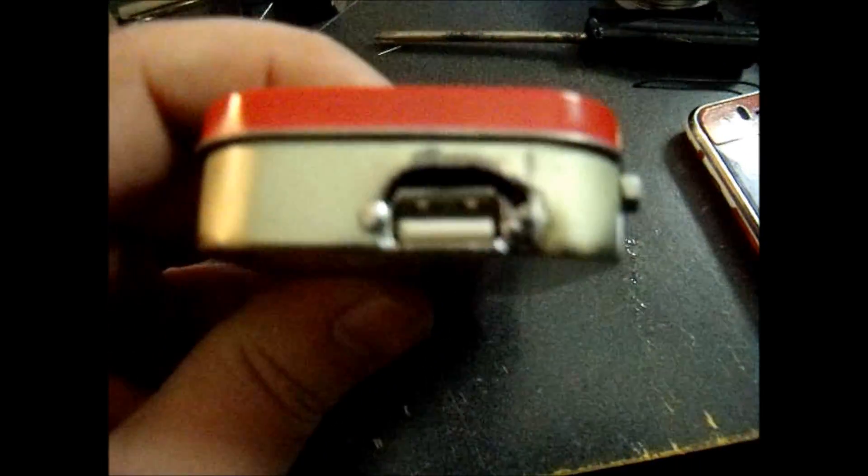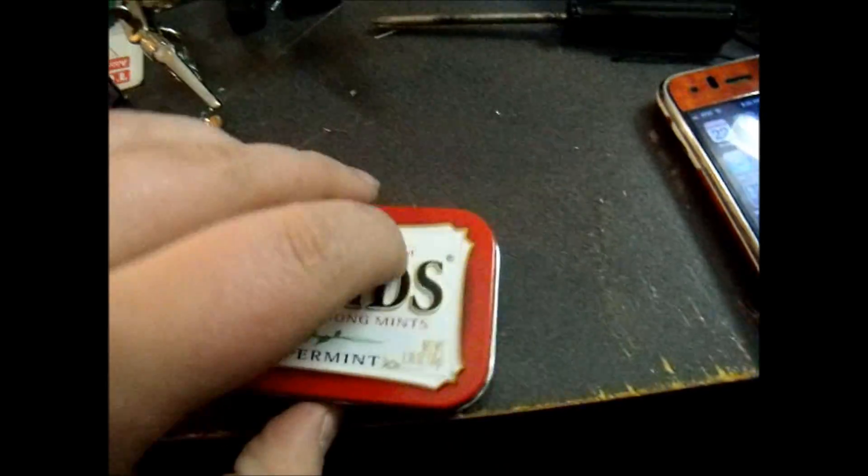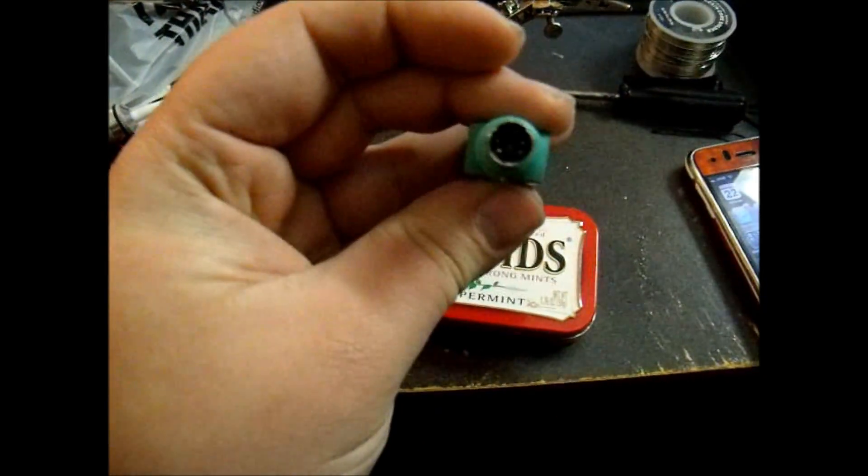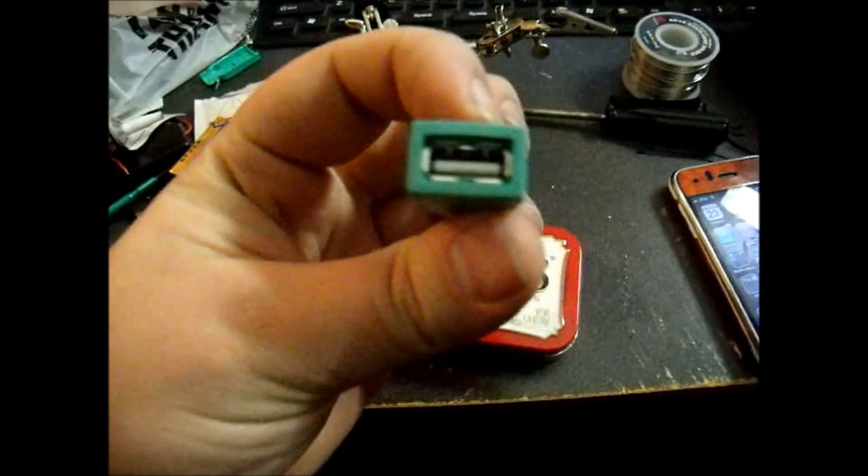I kind of messed up with the Dremel there at the top. You can see the big gaping hole with this USB port that I salvaged from my mini PS2-to-USB adapter — I just cracked the case open and took the USB port out.